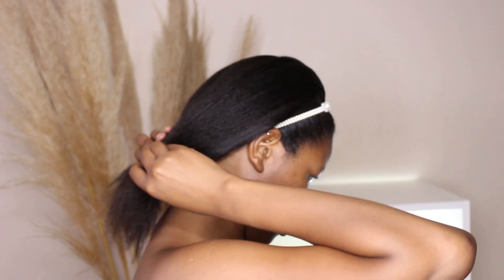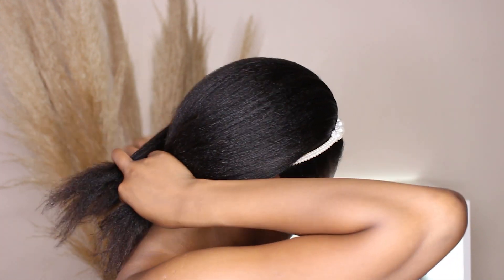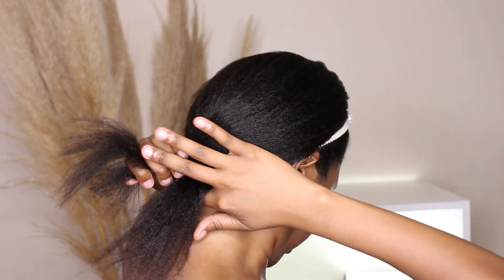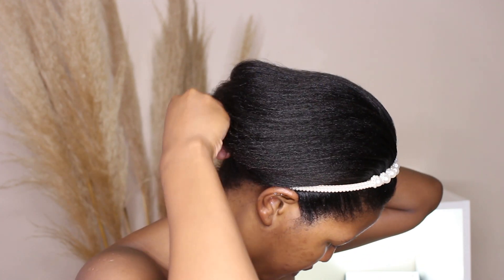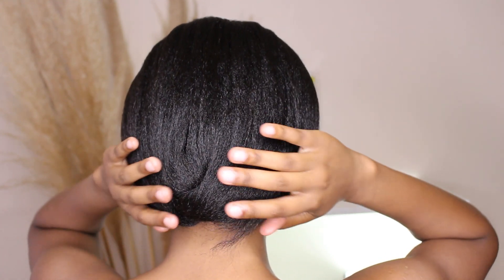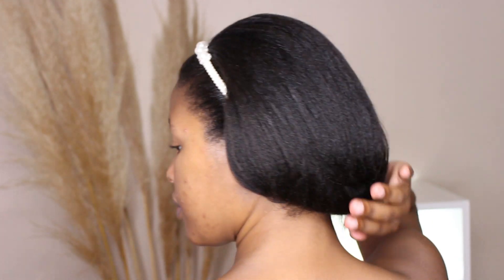To style my hair on this day, I put on a headband and then braided a very loose braid at the back all the way down. I then took a bobby pin and pinned it at the back — a nice way to keep your hair and ends tucked away. And that's how it looked! Thank you so much for watching. I have lots of other wash days I'll put up on the screen now, and I'll see you guys next time.